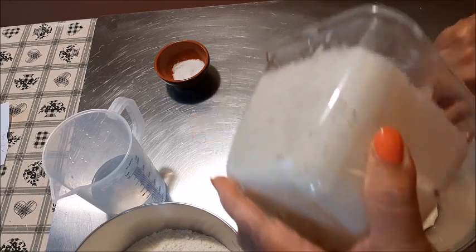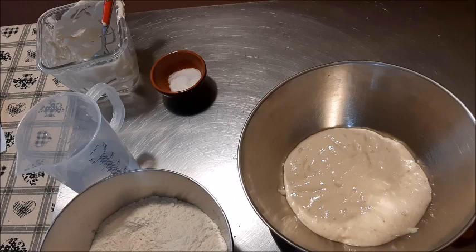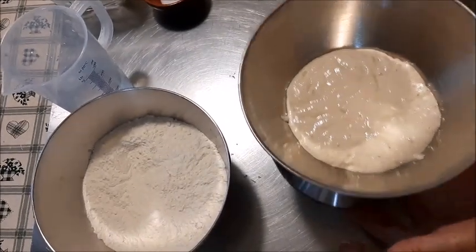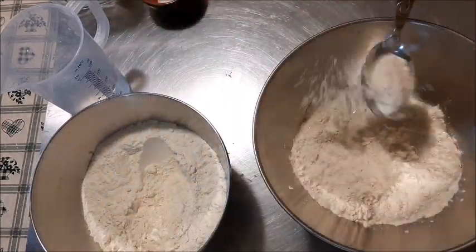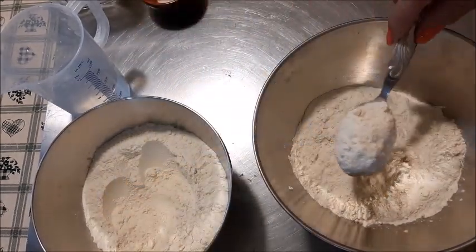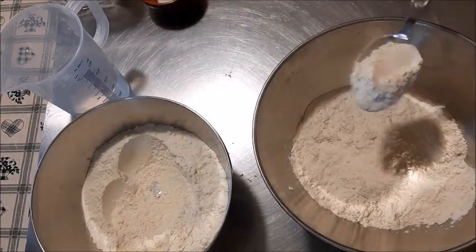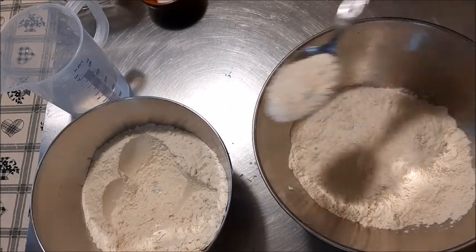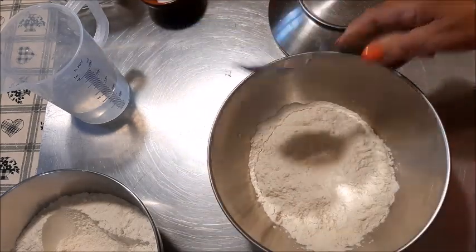Per chi non ha il licoli, può tranquillamente farlo con le dosi che stanno in descrizione con la pasta madre. Adesso ci aggiungo 75 grammi della dose della farina che ho già preparato. Ho messo la ciotola sulla bilancia.